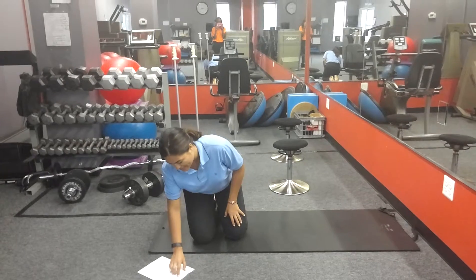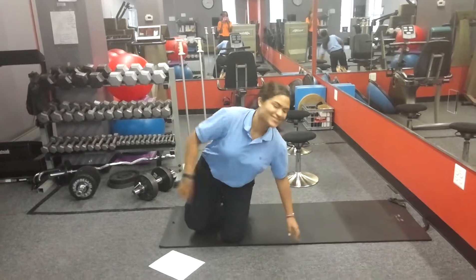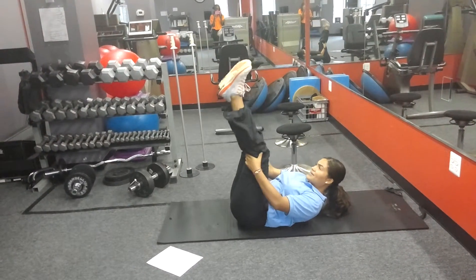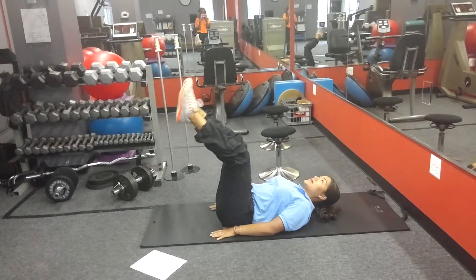Once you have seven different workouts, the first one is heels to heaven. So you start off here, keep up, and you have to support your back. You start closing up.